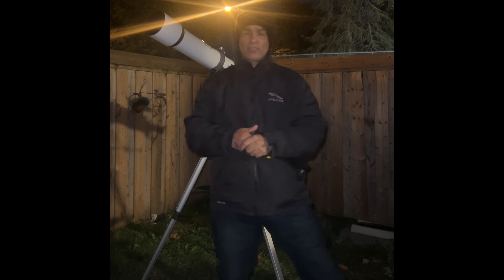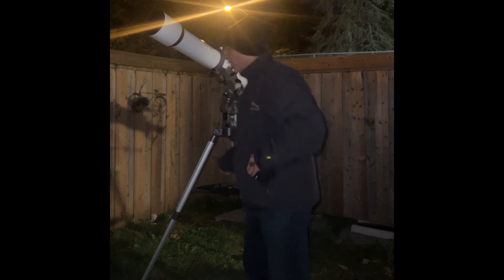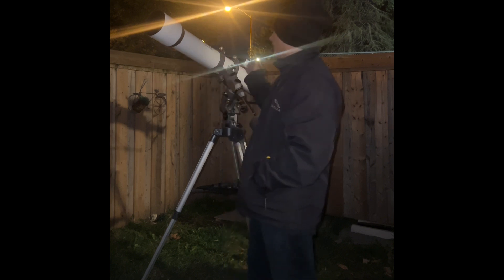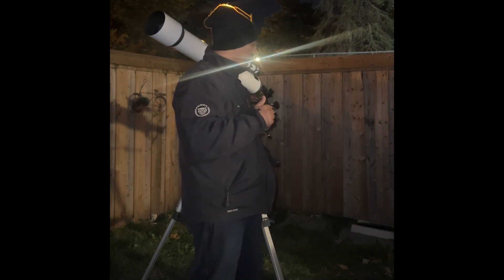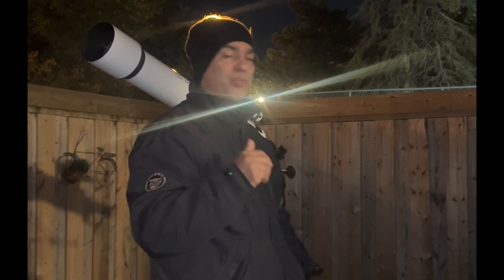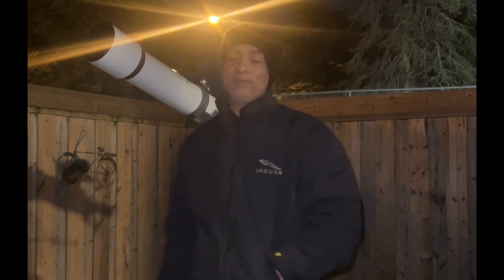One more thing before I let you go. The next video is going to be how does this perform compared to an ETX 127? They're exactly the same size — both are 127 millimeters. This one's F9 and the ETX is F15, so that would be a good showdown. I think I will put both of them on the EQ6 because I'm going to want them to be driven so I can study it a bit more. I'll see you on that video.